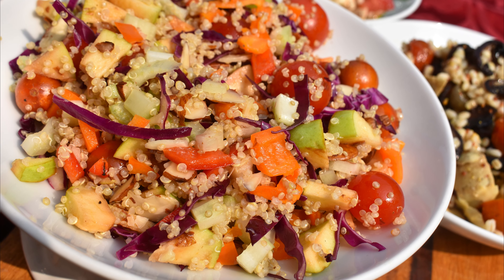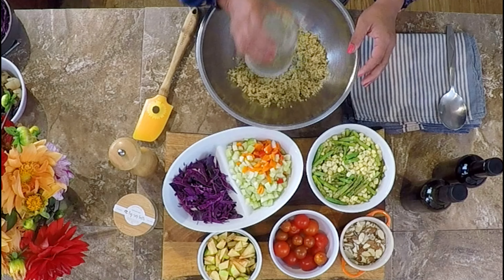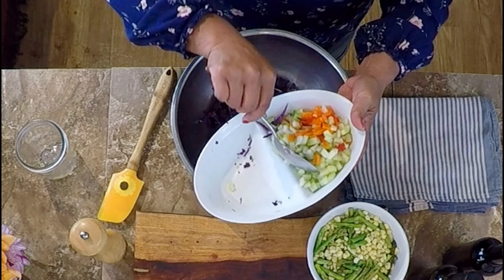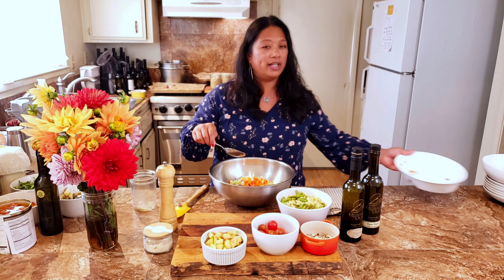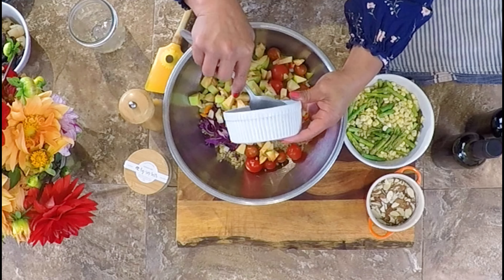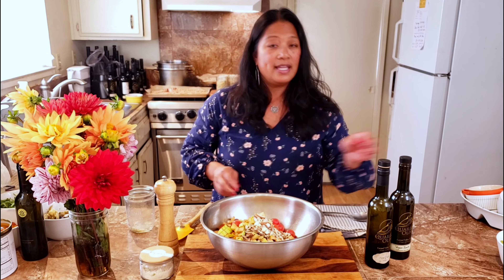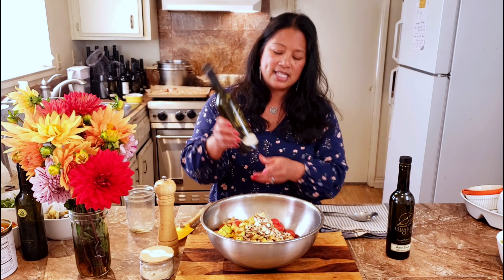The first grain salad bowl is a simple crunch quinoa bowl. I have cooked quinoa — cooked like pasta — some purple cabbage, celery, and bell pepper. I'm not precise about measurements, I just eyeball it and want it to look appealing in the bowl. I also add some fresh garden tomatoes, diced apple, and sliced almonds.